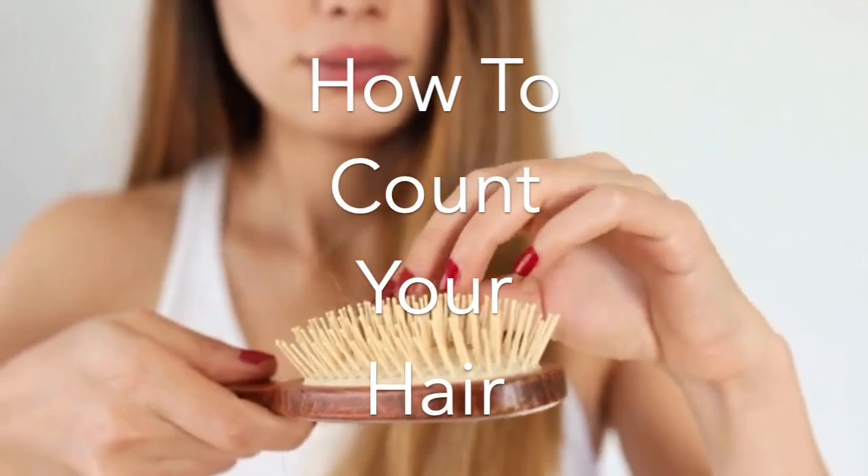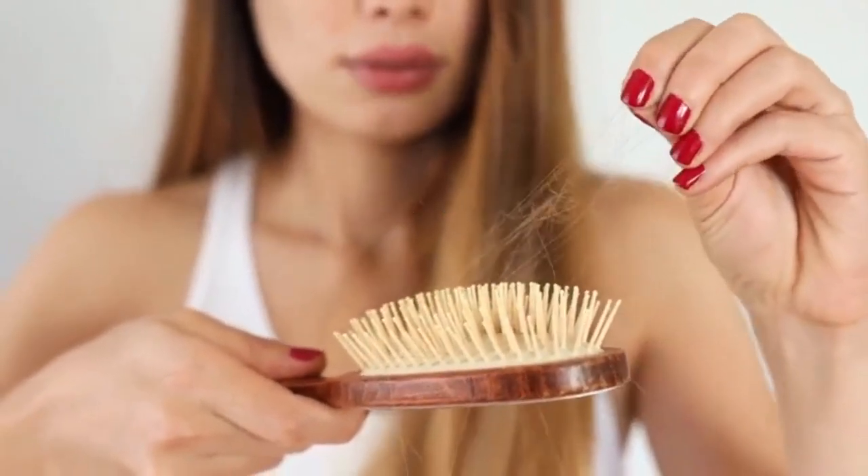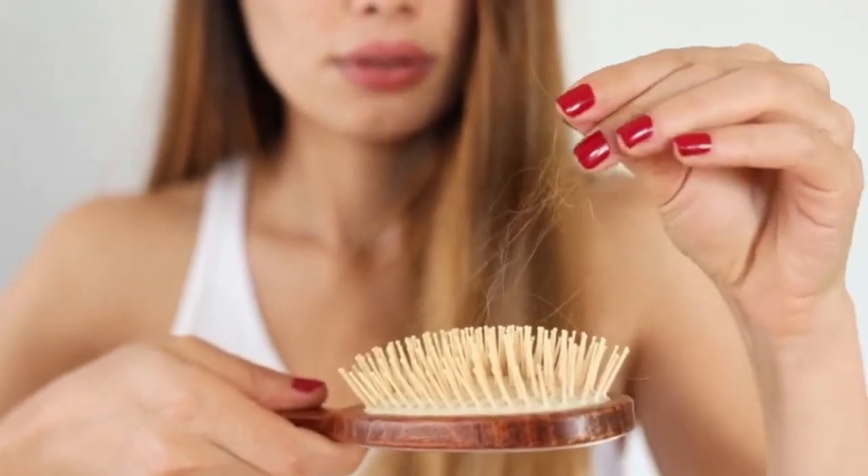Hey everybody, today we're going to be showing you how to count your hair. This is something you should be doing at least once a week. You have to take stock of all of your hairs.